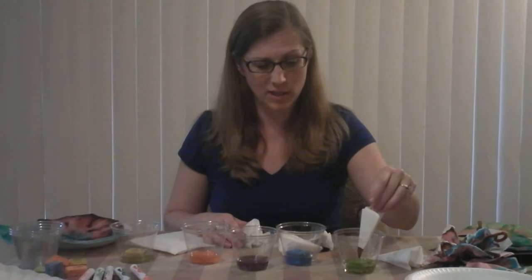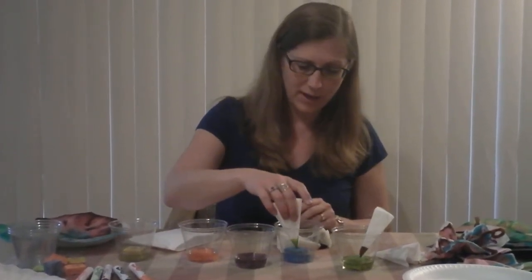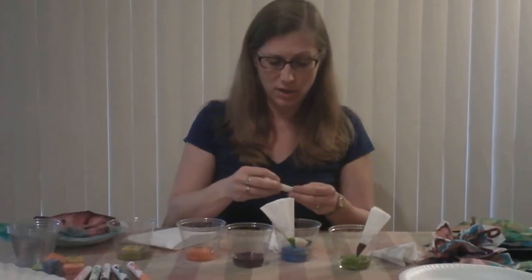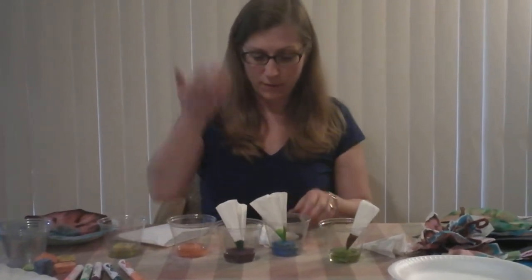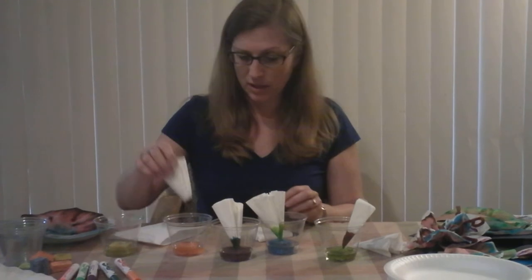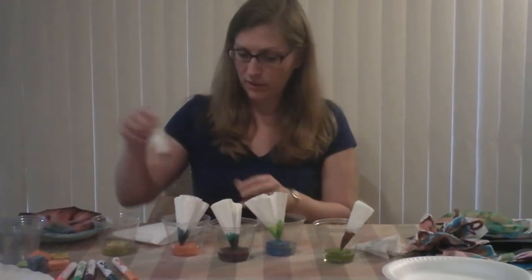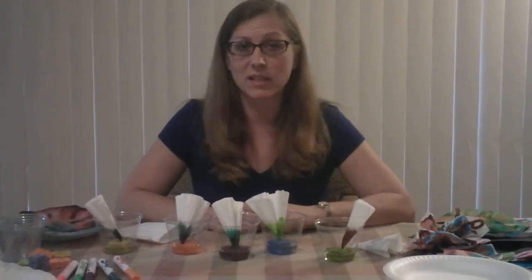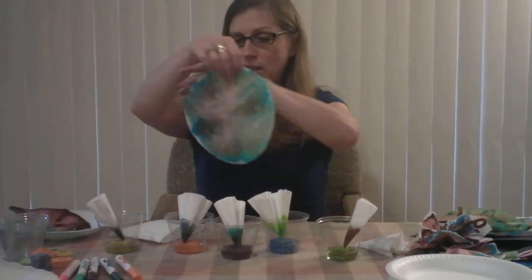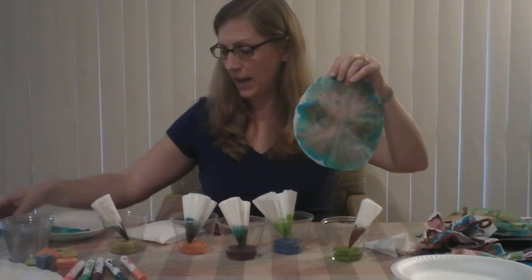We're going to rest each folded filter paper gently on top of the sponge. The water will be drawn up through wicking action, wetting the filter paper as it goes, and carrying the colors with it. As it does so, we're going to see a separation of colors and get some really nice designs.